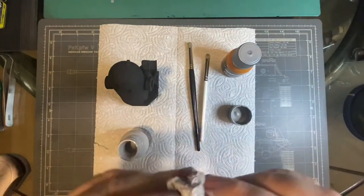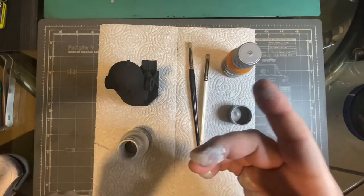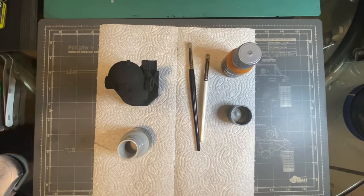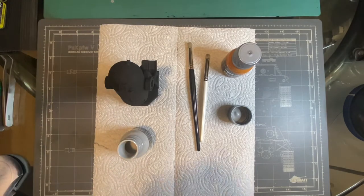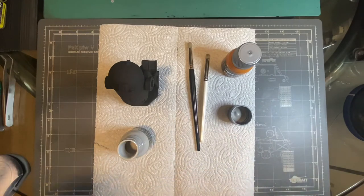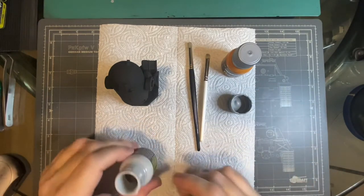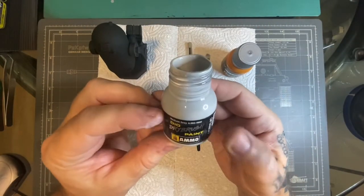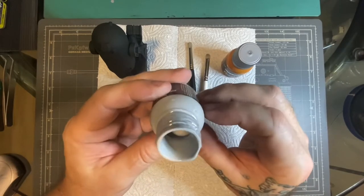That's why you should wear rubber gloves as well. The nice thing is they wash off really easily with water. So with these, you don't dilute them — you literally use them straight out of the pot.